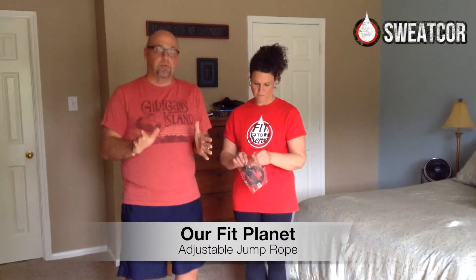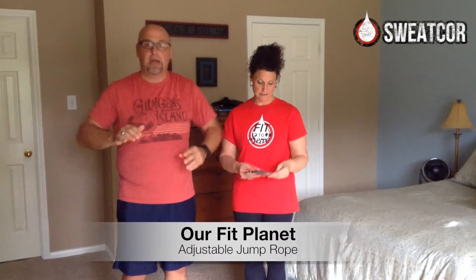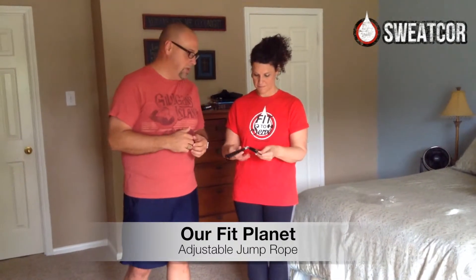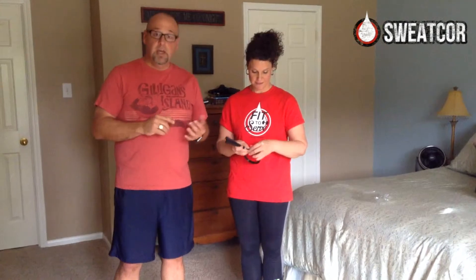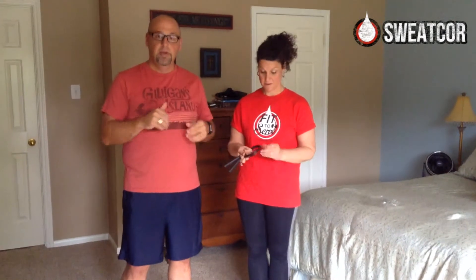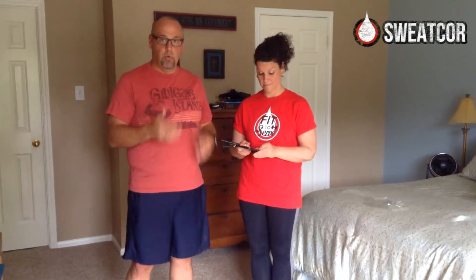Jumping rope is actually really, really good for you, even if you're careful about it. A lot of people think, oh, this is kind of like what we did back in elementary school, but this is a really good exercise. It's really good for your heart, gets your blood going and your heart rate up. Really good for your legs if you watch your form, so you can really build muscles in your legs.